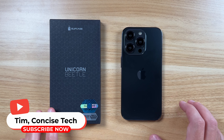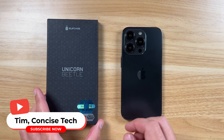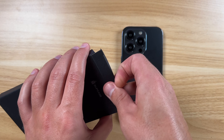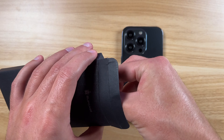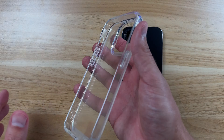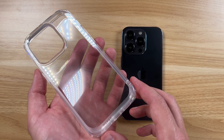Hey guys, Tim here and I've got the iPhone 14 Pro Supcase case here. I've used Supcase cases on multiple phones now, and they actually sent this over so I could take a look and show you guys. We've got their clear case for the iPhone 14 Pro, and that is what I'm going to show you.